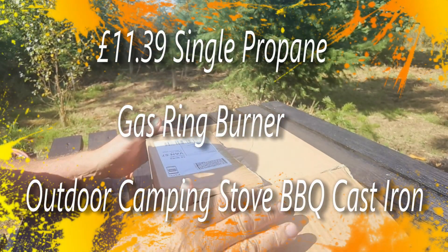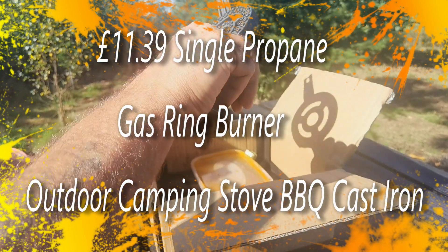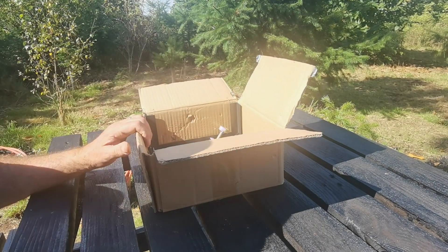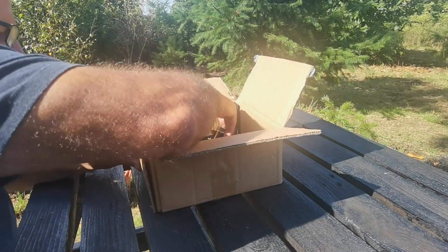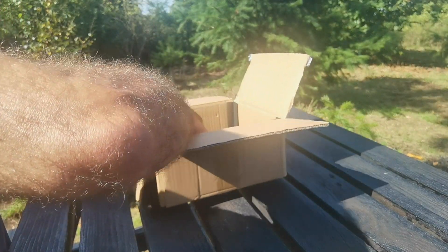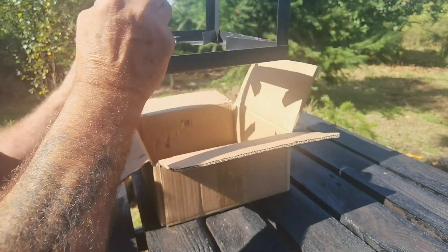Good afternoon. We had a bit of trouble with our last cooker under one of the videos, so I ordered a new jet but what they sent was the whole cooker. It was only about nine pounds something with delivery — I'll put a link in the description down below.